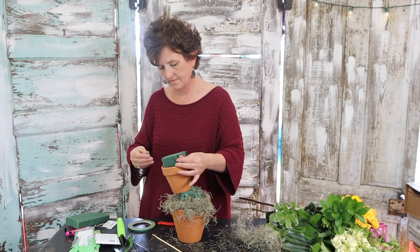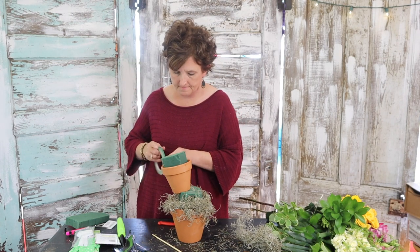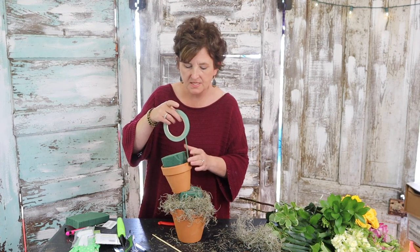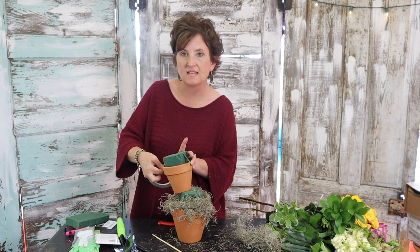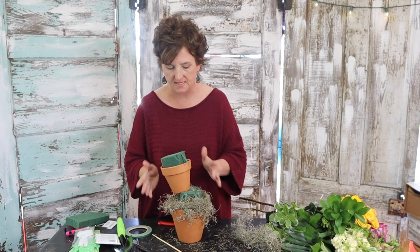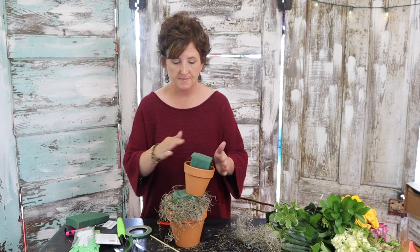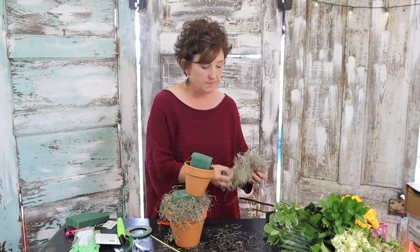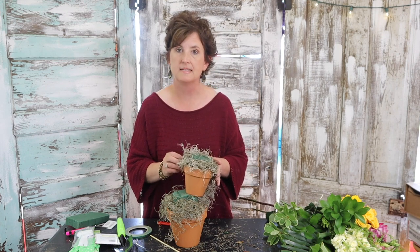Judy from Indiana asks, why don't you stuff the cut scraps down the edges of the pot? I absolutely could — I just didn't think about it, Miss Judy. Yes, you can certainly use those little cut pieces. I did go ahead and tape that Oasis right down in there. Yes, you can absolutely do that and I should have, but it didn't cross my mind.